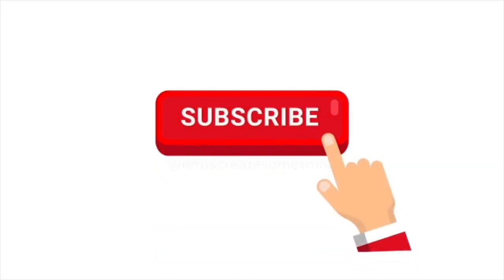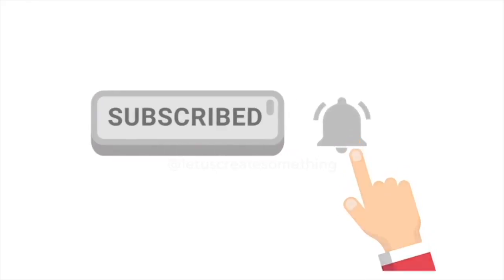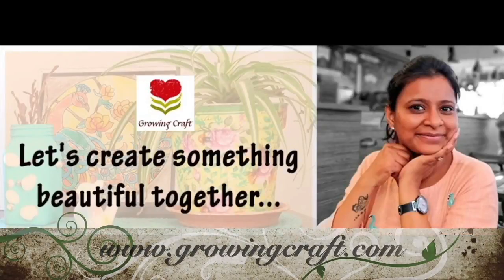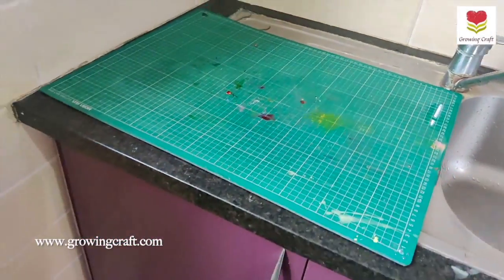Welcome back to Growing Craft. Please do subscribe to our channel before we start this video and do not forget to hit the bell icon so that you do not miss out on any of our updates. Also do check our website www.growingcraft.com and let's get started.